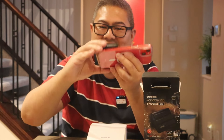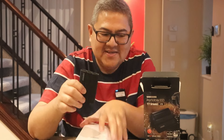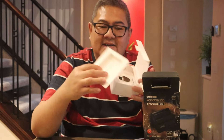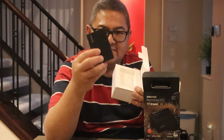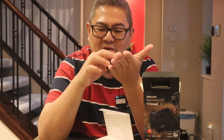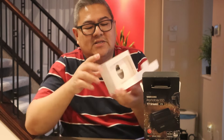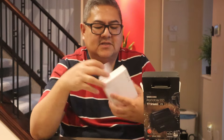Look at that — it's shockproof, dustproof, and waterproof, which is great. It's a nice black finish, and it's not slippery at all — it will hold really well on a table or surface.